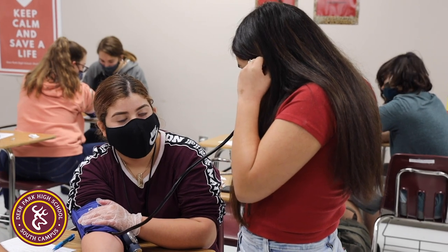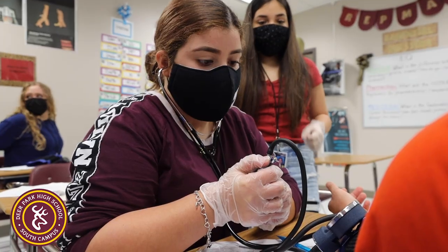The students are learning how to use the stethoscope and the blood pressure cuff, learning how to operate it and how to effectively check for blood pressure.